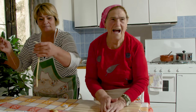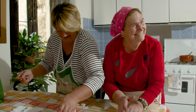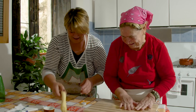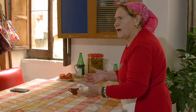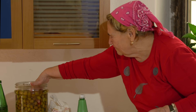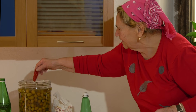Teresa explains she washes her olives and then adds about 200 grams of salt for every five liters of water. The more salt, the longer the olives last. Her flavorings are chili pepper, garlic, and fennel flowers.